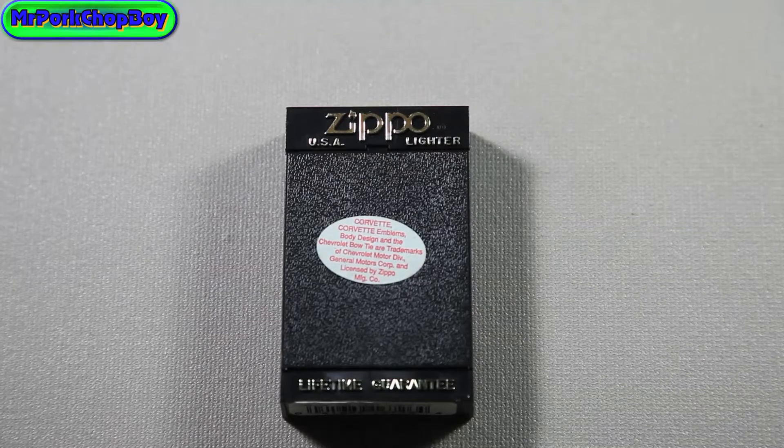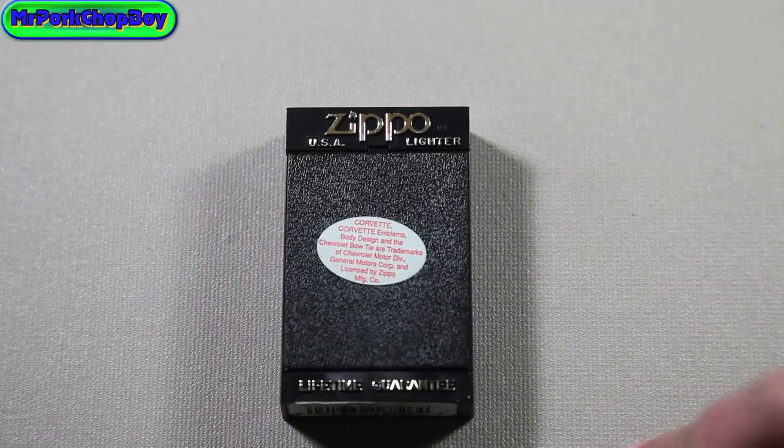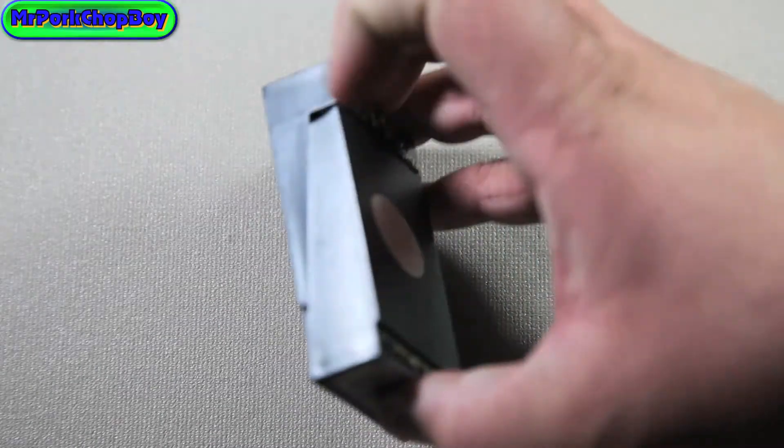Hello everybody, Mr. Porkchop Boy here, and I have another Zippo unboxing for you today. This Zippo is not brand new, but it was never used, and as you can tell by the box, it is an old Zippo.